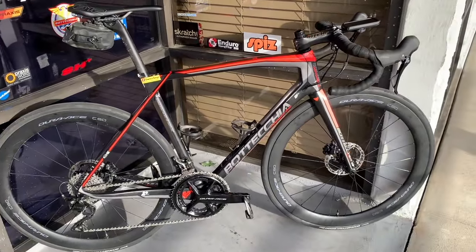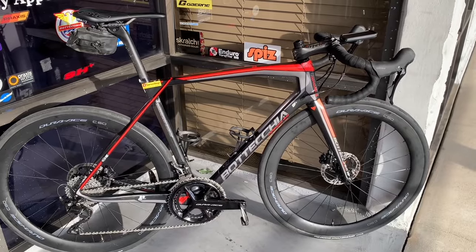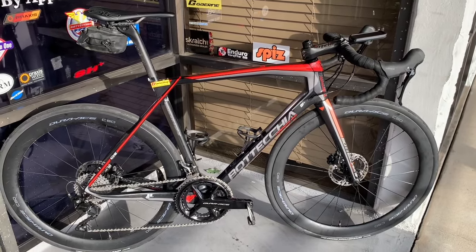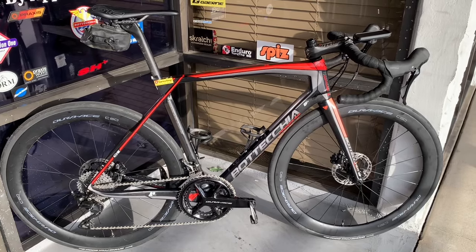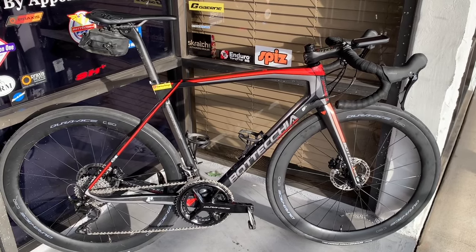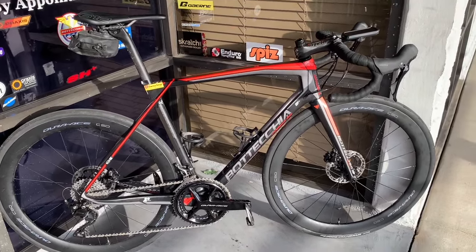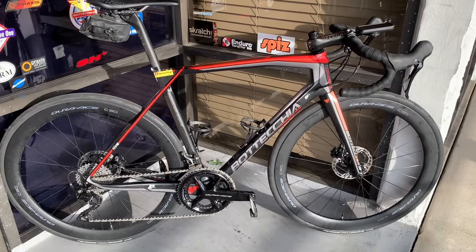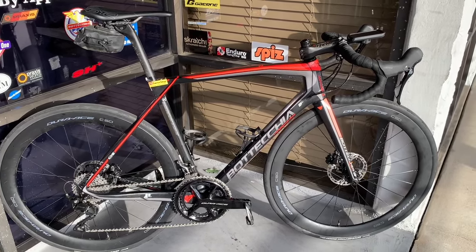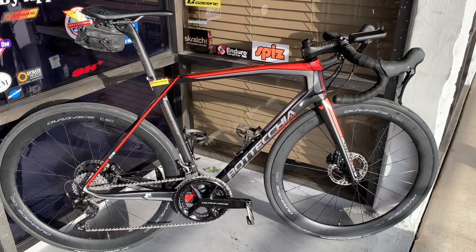I did this as an experiment: could I convert this bike to a 12-speed mechanical bike? The big thing for me is I do not want DI2. I've had DI2 Dura-Ace level twice — the 7970, which was the original 10-speed system, and I moved it from bike to bike for about eight years. Then I had 11-speed Dura-Ace DI2 and loved it. It shifts fantastic. But it's just too many complications for a bike. It's just not necessary.